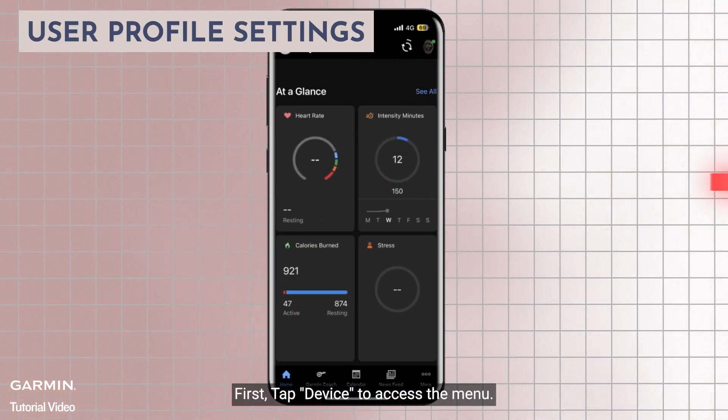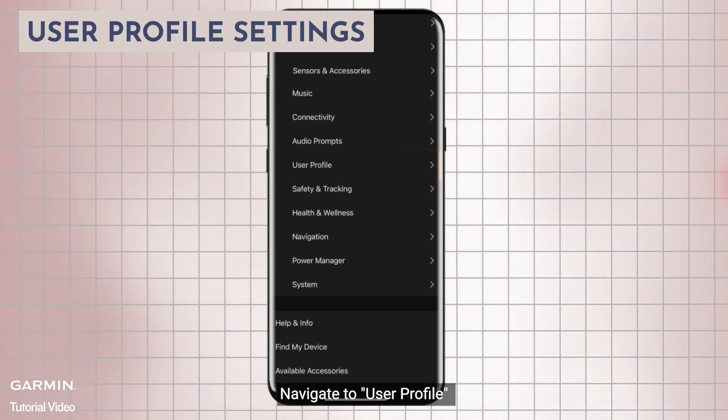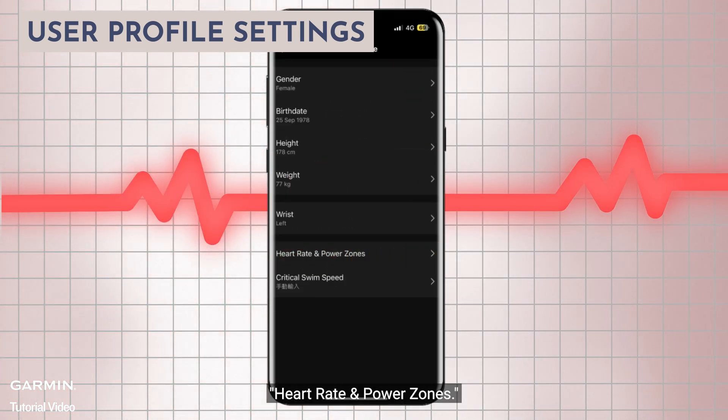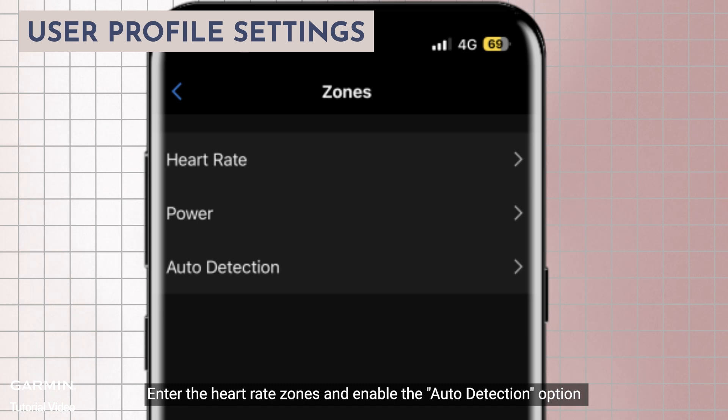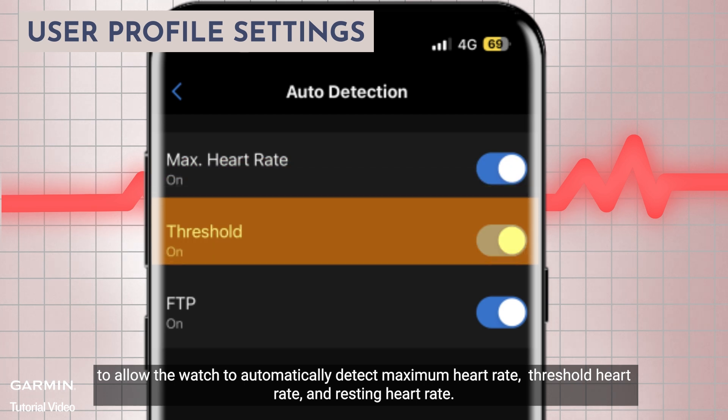First, tap device to access the menu. Navigate to user profile, then heart rate power zones. Enter the heart rate zones and enable the auto detection option to allow the watch to automatically detect maximum heart rate and threshold heart rate.